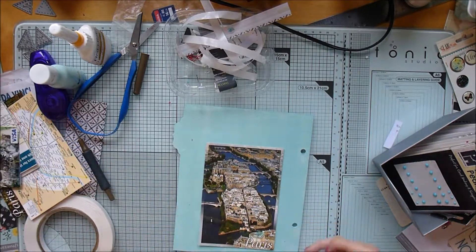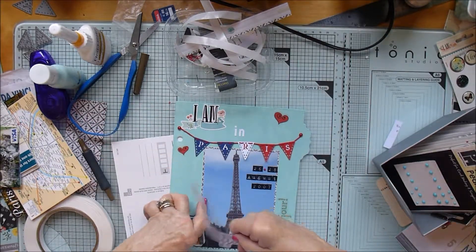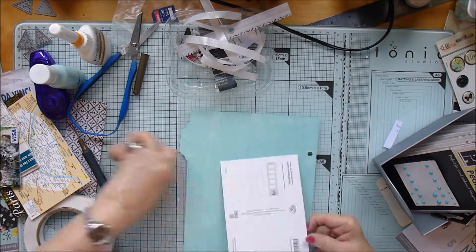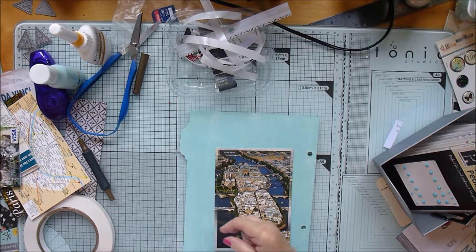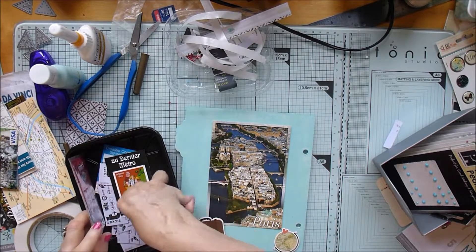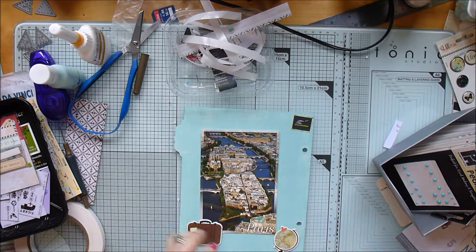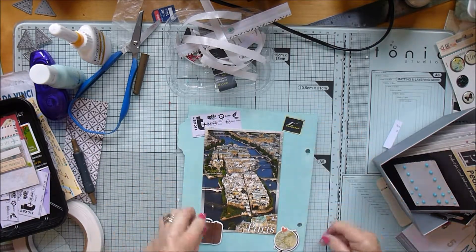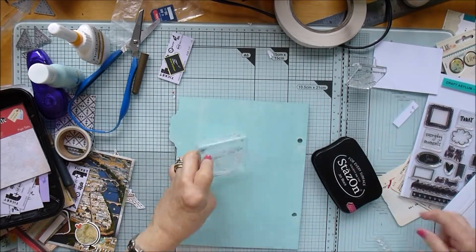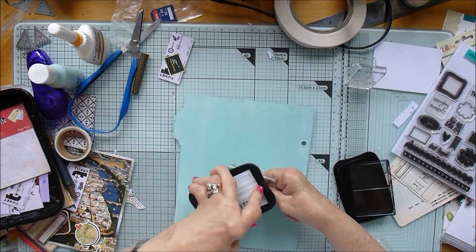Now I'm turning over and working on the other side. I bought quite a few postcards when I was over there. I found a sticker saying 'La Tour Eiffel' so I thought I'd stick that on. I'm going to use this postcard - it's just an aerial view of Paris and I rather liked it, so I'll pop it on this page. I've got a few more chipboard die cuts and I'm using a couple of metro tickets I kept.